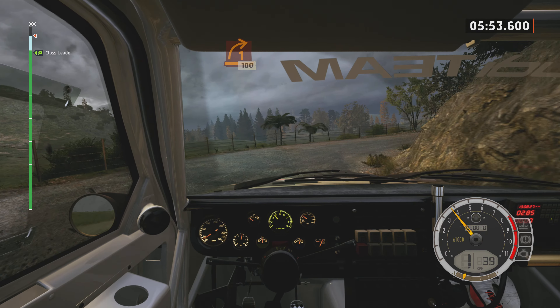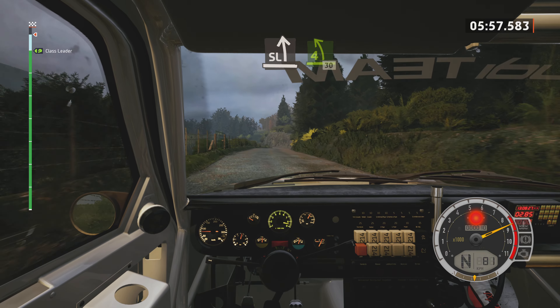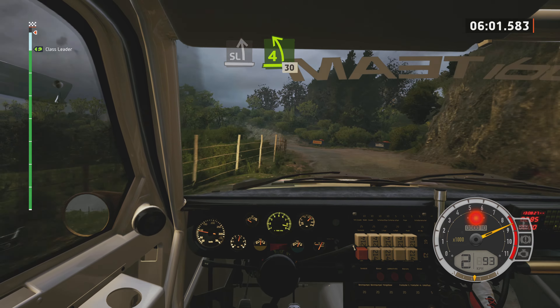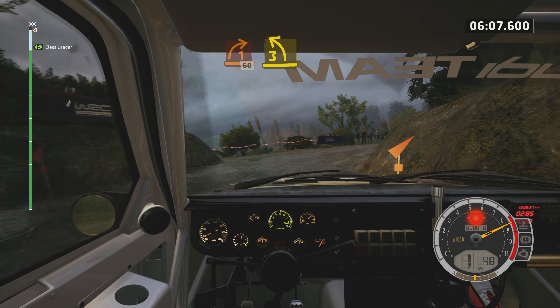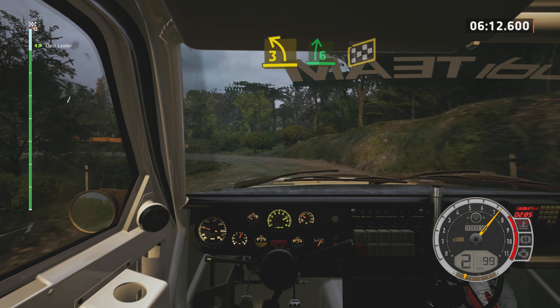100. Slight left, tightens 4, long. 30. 1 right, long. 60, 3 left, half long, tightens. Into 6 right, over finish.